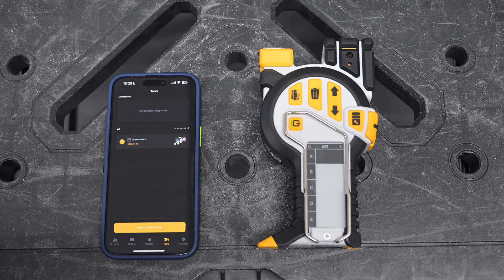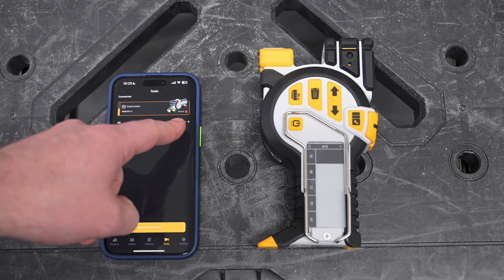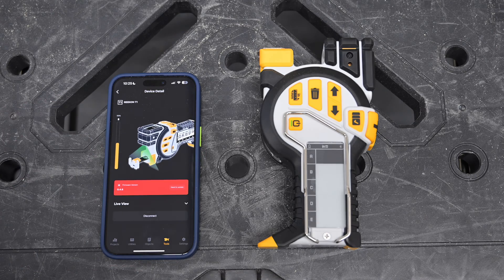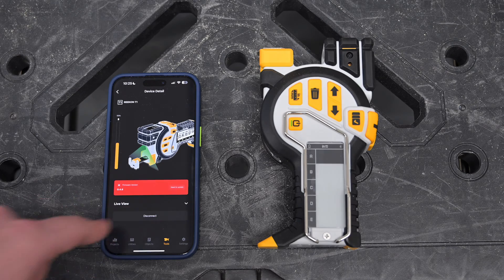Once here, I'm going to select the T1 Tomahawk that we're trying to connect to. It'll appear on the top menu, and you'll notice if the latest firmware is not installed, you'll see a little red icon here. So I'm going to click this to go to the Detail page, and from here you can see the red banner indicating that I don't have the latest firmware.